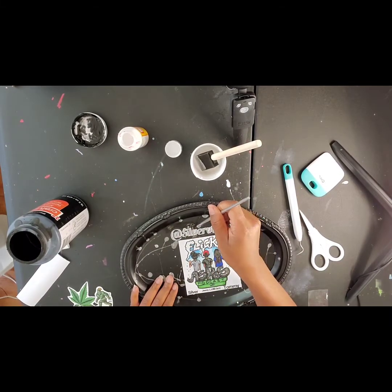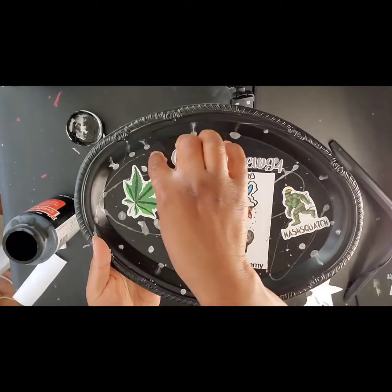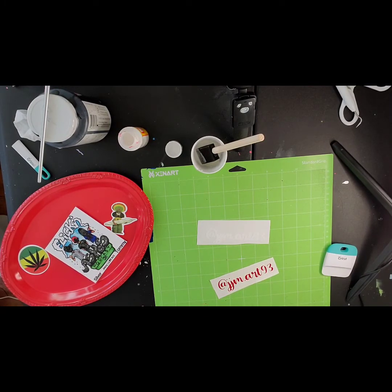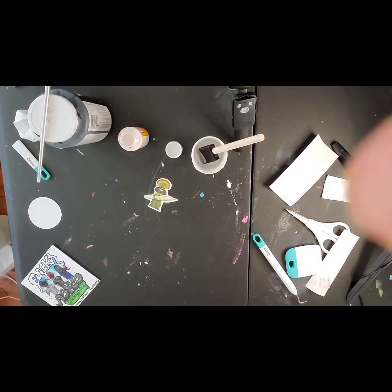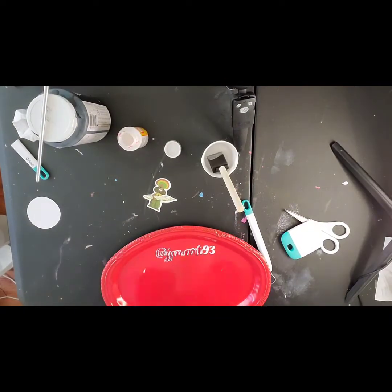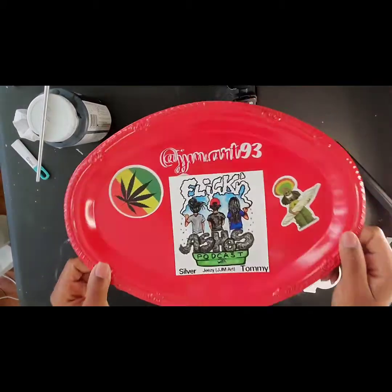The last one made me so frustrated — vinyl is a b-i-t-c-h. It was ripping, lifting, doing everything under the sun. It beat me in the end, but I didn't want to show y'all that struggle so I cut it out. As you can see, I don't have any red on the 93, but I actually ended up liking how it looked anyway. I finished everything off and this is how the rolling tray looked in the end.